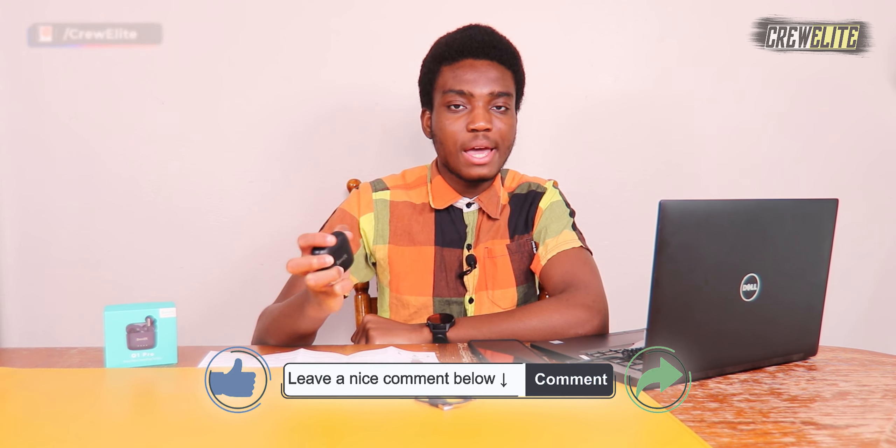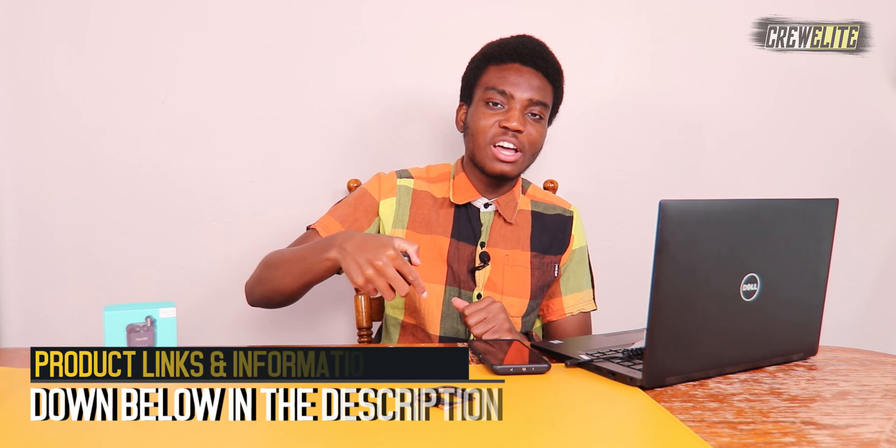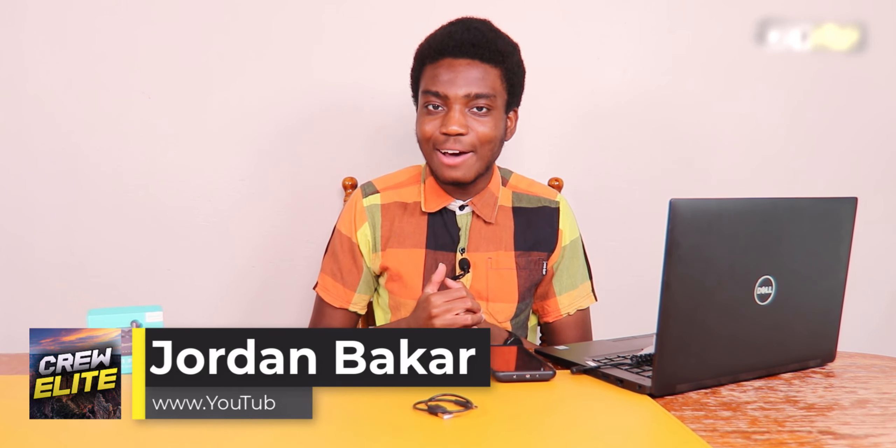Hopefully you guys enjoyed this Tech Reviews and Gadgets episode. Make sure you go down below, hit that subscribe button, and turn on post notifications. Leave a comment, enjoy the video, leave a like, and share it with anybody interested in earbuds. For business inquiries, the email is crueliteytalem.com. The product link and all technical specifications will be down in the description. I'll see you guys on the next episode — Cruelly signing off, thank you all for watching and have a good rest of your day.